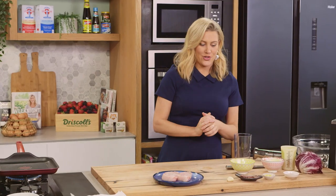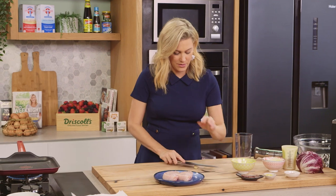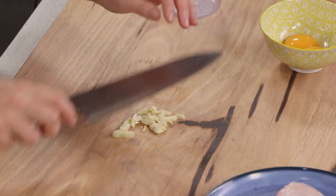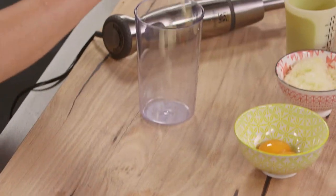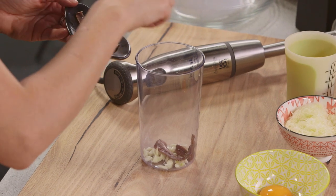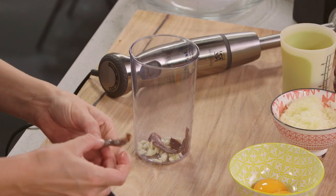Now, classic Caesar dressing — some garlic. So just bruise that, roughly chop it. I'm going to be blending this so you don't have to be too precise with it. And anchovies. I'm going to add let's say two and a half anchovies.